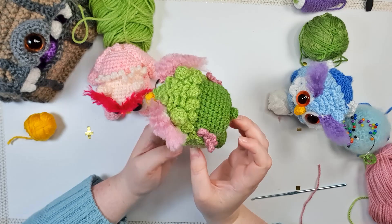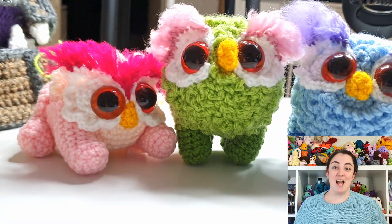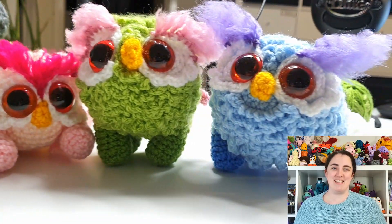And there is your finished owlbear! Thanks so much for watching — I will see you next week with an episode of Not My Idea. Okay, bye!